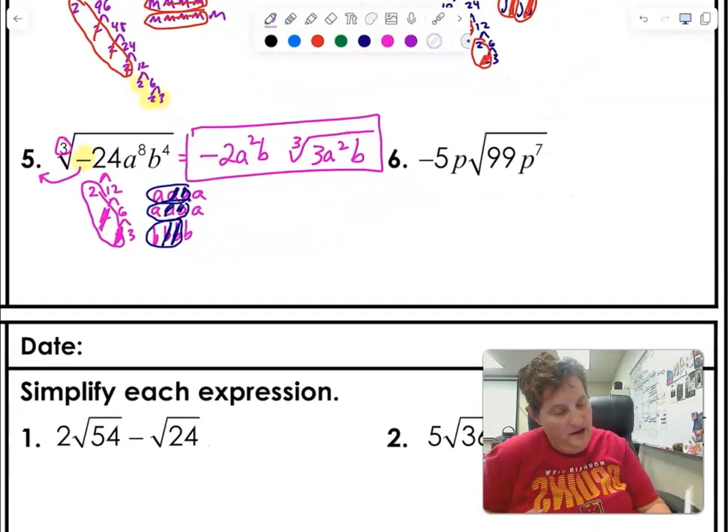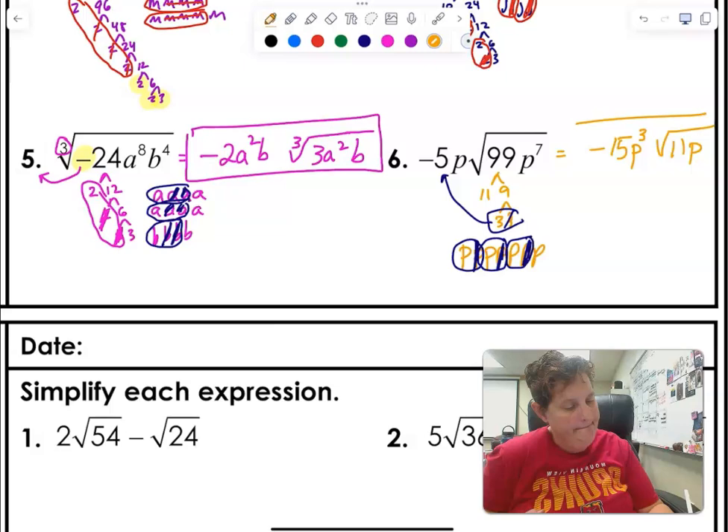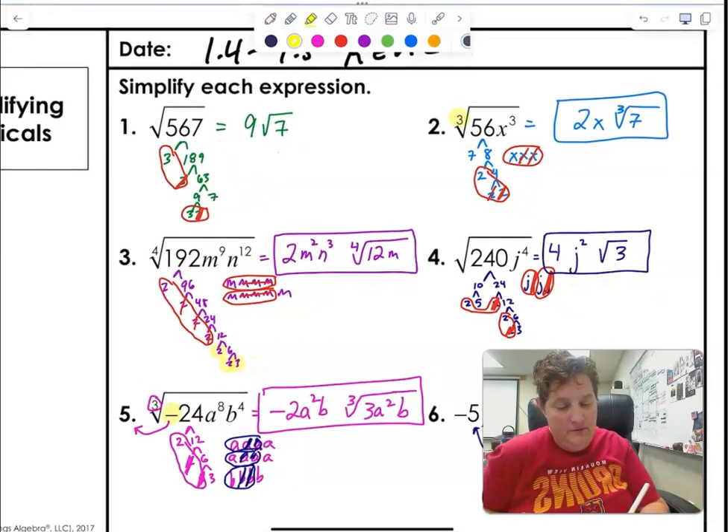Last one in this section — it's a square root. 11 times 9: nine is 3 times 3, so I have a pair of threes. One comes out, giving me negative 15 on the outside with an 11 left over inside. Then for seven P's, doing pairs: pair dies, pair dies, pair dies. I have P cubed on the outside and P on the inside. The biggest thing to remember: know if it's a square root, cube root, or fourth root — and that a negative can come out of a cube root.